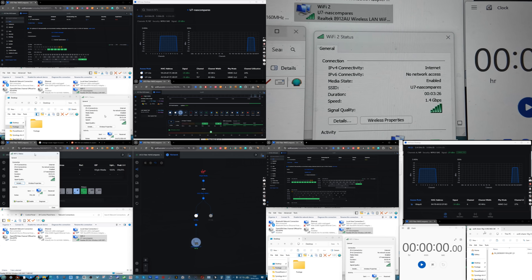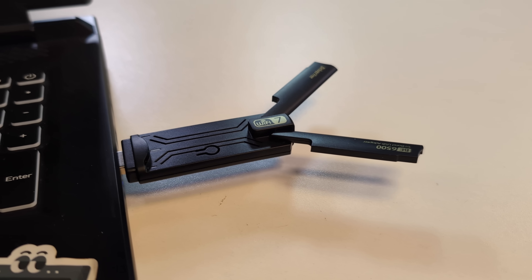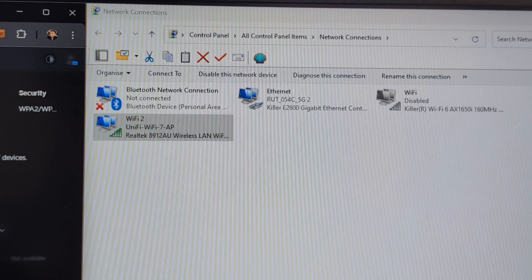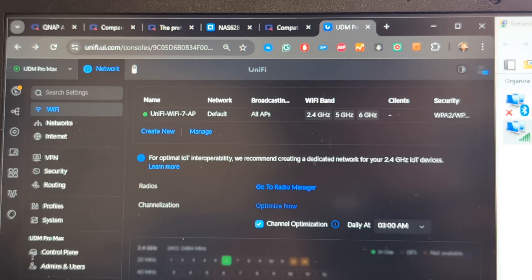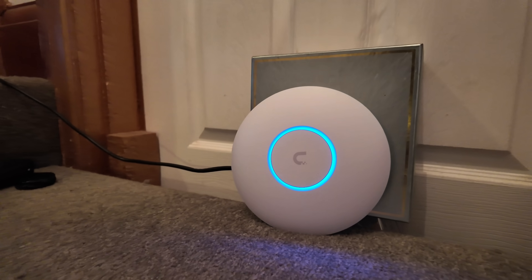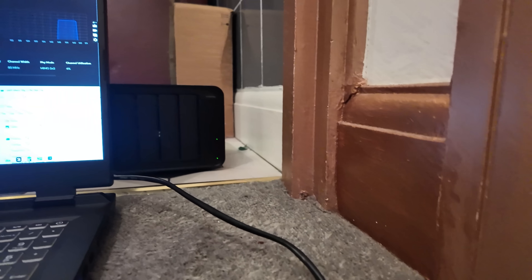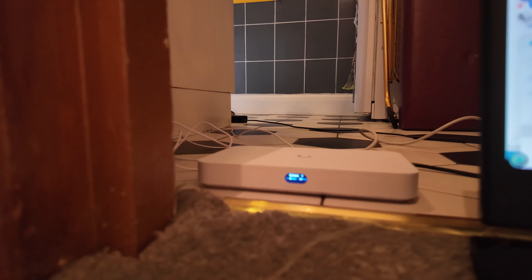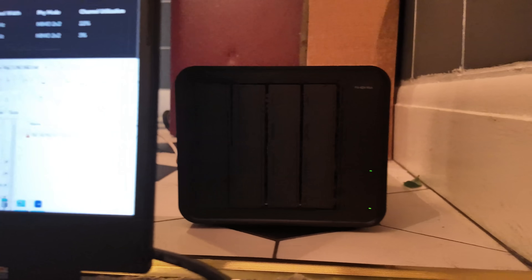Both devices were connected to using a $20 Wi-Fi 7 USB adapter connected to my Windows 11 laptop, so Wi-Fi 7 access was managed by both the USB device and the connected AP. The setup used a UCG Fiber connected to gigabit internet — 1000 Mbps down, 100 Mbps up. For file transfer tests I used a Terramaster F4-424 Max NAS with a 10 gigabyte media file — 10,587 megabytes to be precise.